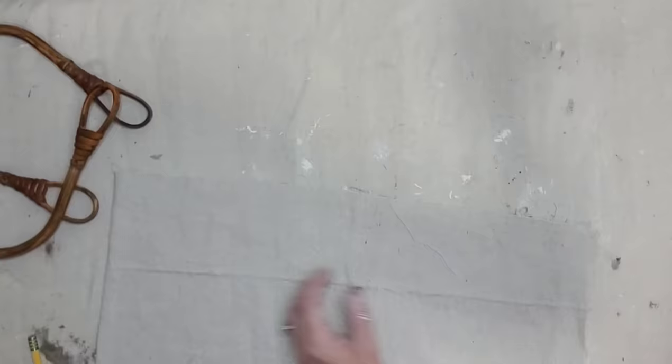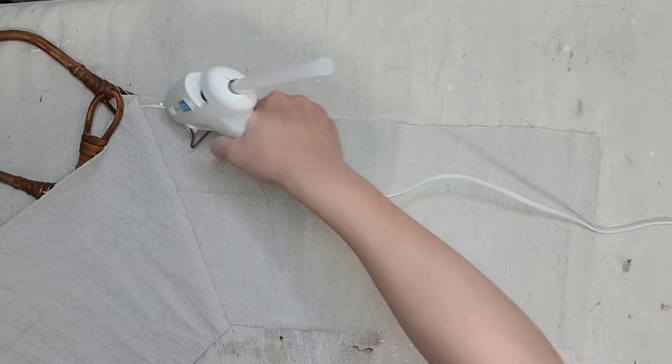Garage sales and thrift stores are full of purses and I always go check them out — not for the purse itself, but for the handles on the purse. I really like the handles on this particular purse. I just cut the purse off and I added antiquing wax to the handles to darken it up and make it more my style.